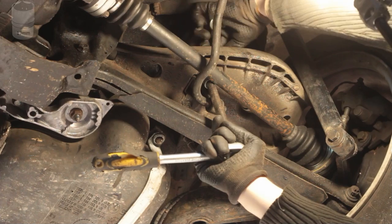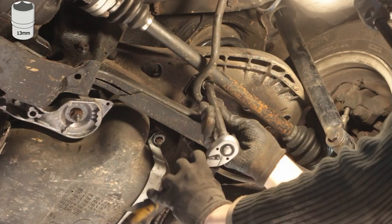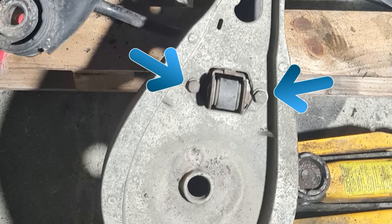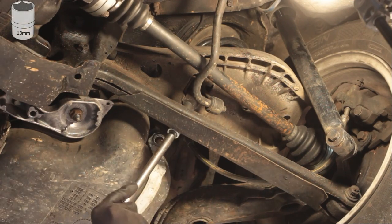Now we're going to undo the end links. You have to stick a 13mm wrench above the two nuts where the bolts sit. In this picture you can see the location of these four bolts. It's a little tight in there so I used a small ratchet.